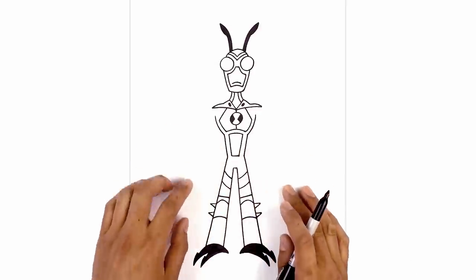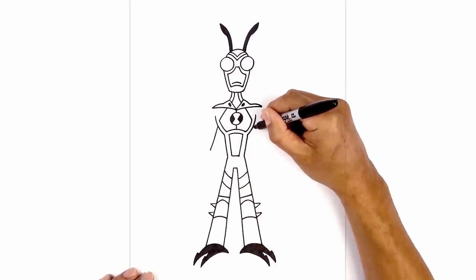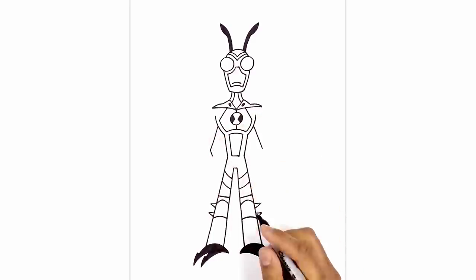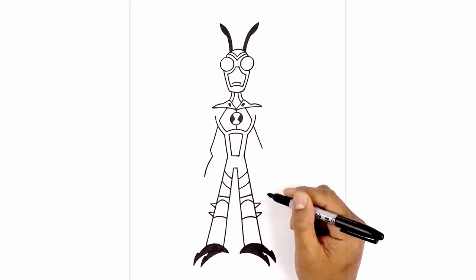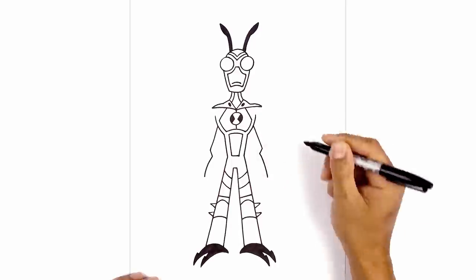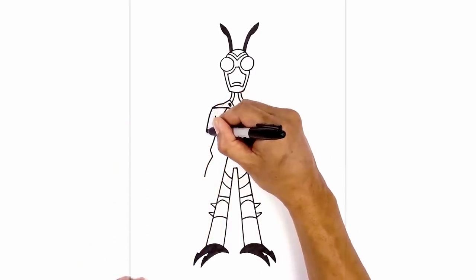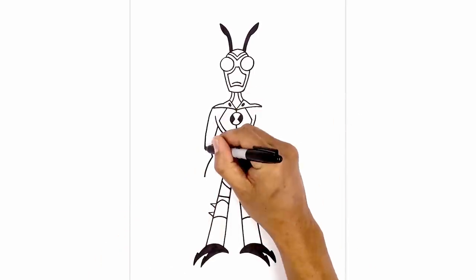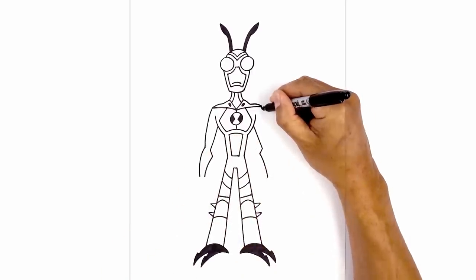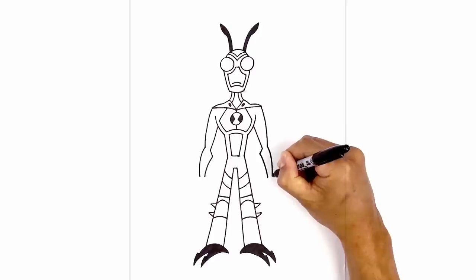Now let's move back up and draw on the arms. I'm going to start with the inside edge of the arm, about halfway along the chest, angling down and out towards the left. We'll do the same thing on the right side to the same height. Now on the left side I'm just going to draw the forearm with a short angle line coming in, then curve it out and down towards the wrist. Let's do the same thing on the right. Moving back up towards the shoulder, we're going to curve out and pull this in towards the elbow area, then curve out again and pull that in towards the wrist. We'll do the same on the right — starting from the shoulder, curving out, in towards the elbow, curving out again, and then in towards the wrist.